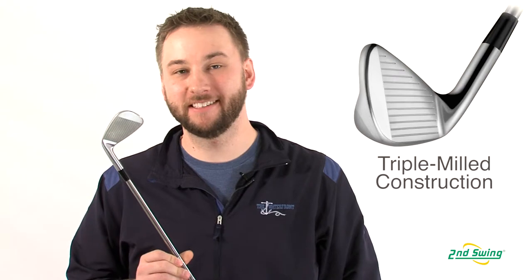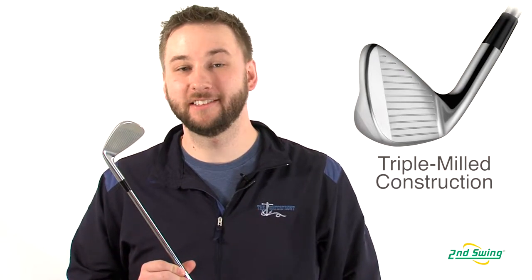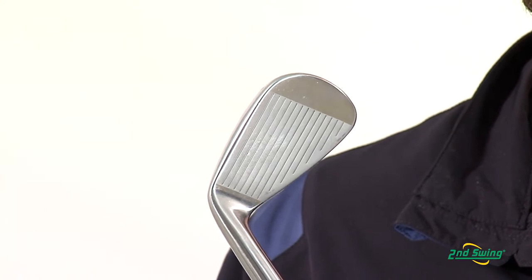The CMB irons also feature a triple milled face, cavity, and grooves. This helps optimize spin rates, giving the player unprecedented control and feel.